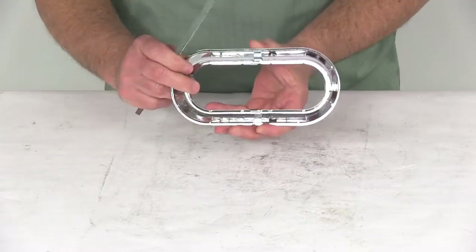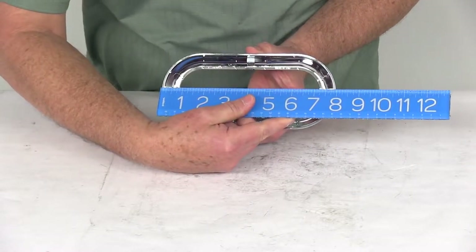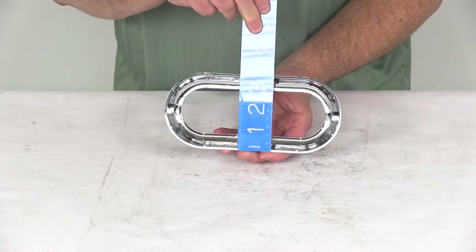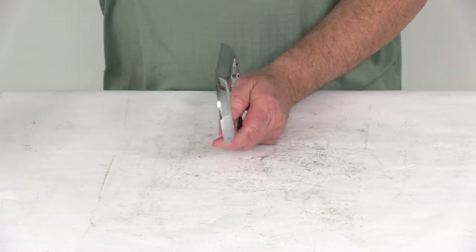To give you a few dimensions on this, the overall length from edge to edge is right at seven and seven-eighths inches long. The width from very bottom to the very top is right at three and five-eighths inches wide, and it's about a half inch in depth.